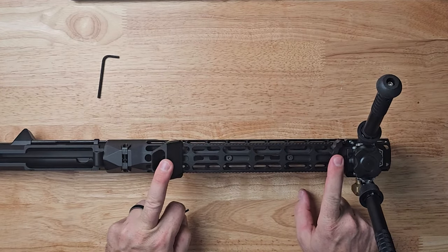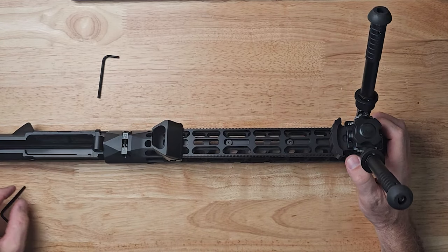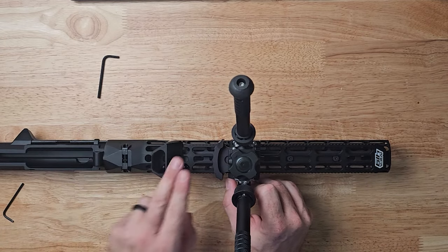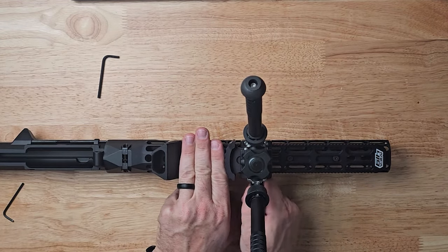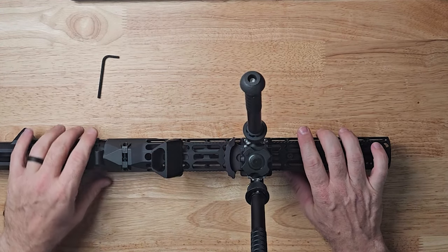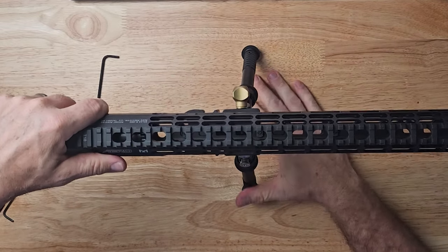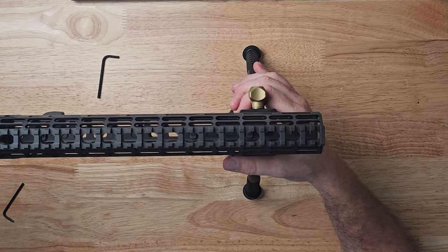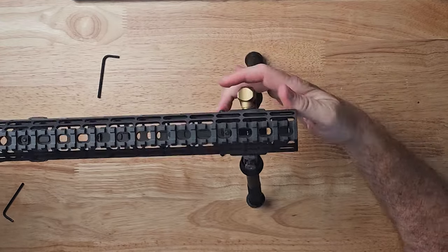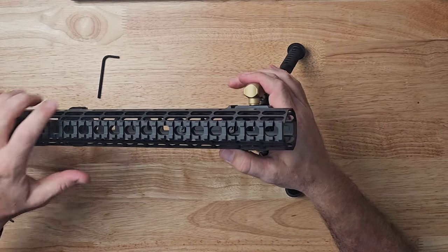I don't know if I'm going to use these two pieces because I don't know if we do a lot of barricade shooting. But if you do get a barricade, you just slide that back to wherever the barricade is and it'll lock it in place and it won't move. And if you want to have the bipod further back you can — move it forward and it's a really quick adjustment, and it's not going anywhere.